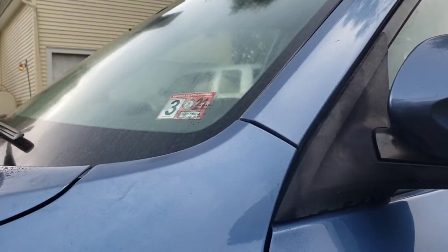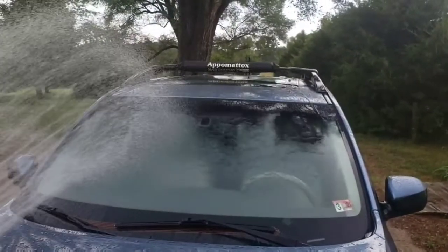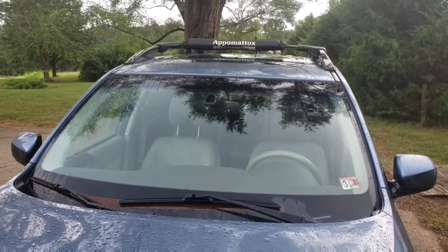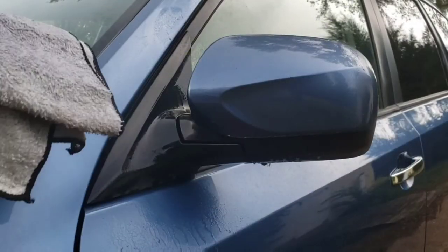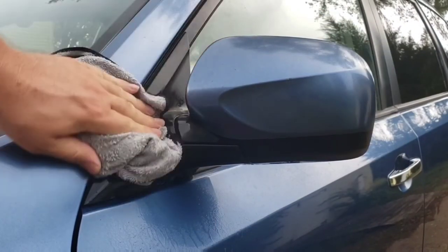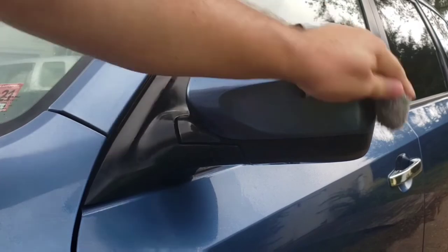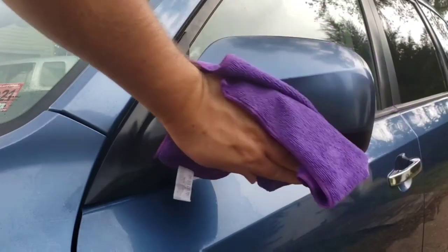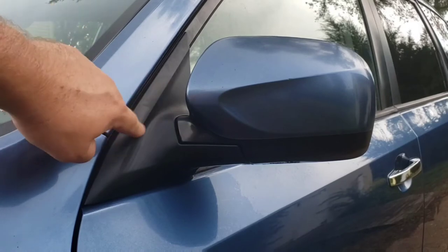Now I'm going to finish the rest of the windshield and we'll shoot some water on it. I'm pretty impressed how clean the windshield came out, plus the water just sheets right off. It's also good for plastics — makes them look nice and new.